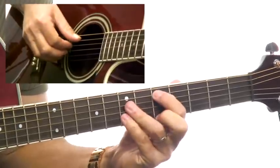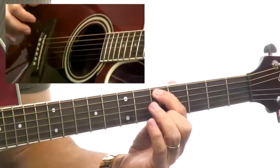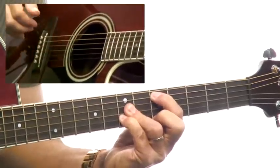See that fingering? That's another D chord fingering you could use. I've got my first and second fingers covering the root and fifth, and then I use my third finger for the fourth and third strings, my fourth finger for the second string.